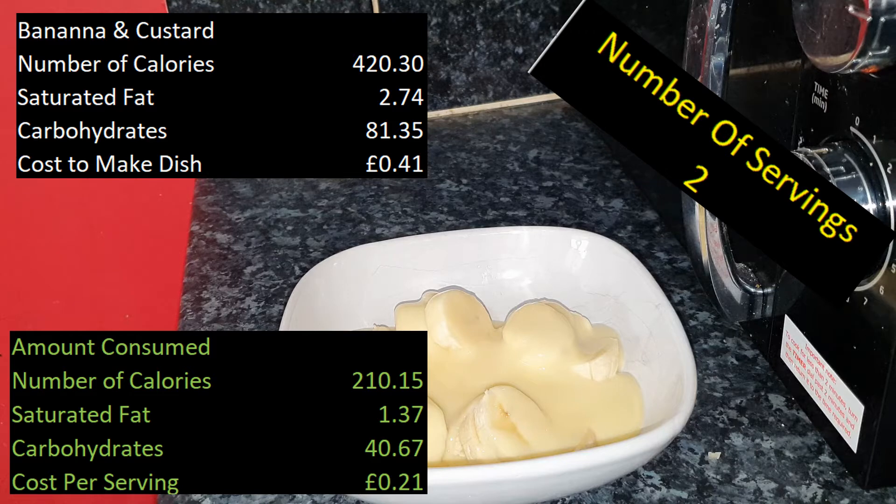If you're diabetic and watching your sugar levels, have the custard and avoid the banana. If you want bananas and custard as a treat, have it at lunchtime rather than in the evening, mainly because there is quite a bit of carbohydrates in there. If you have it at lunchtime you'll be active in the afternoon, so some of these carbs will be converted into energy, which will benefit those with diabetes. If having this at night, avoid the banana and stick with the custard.